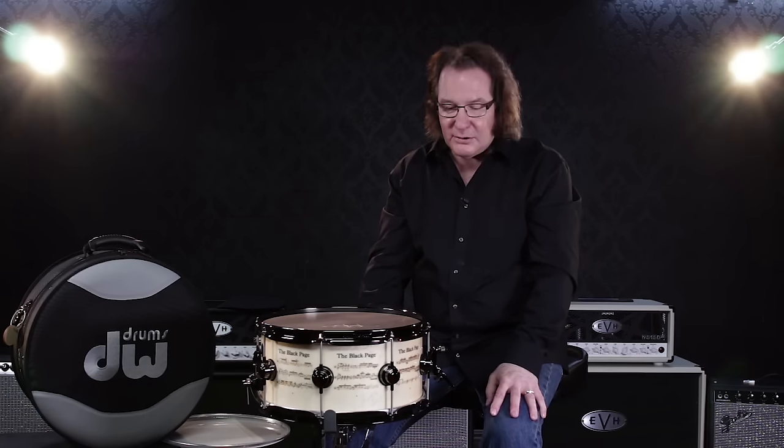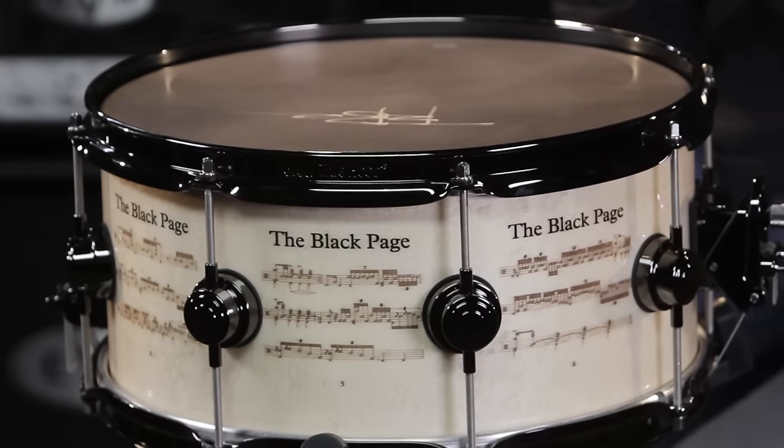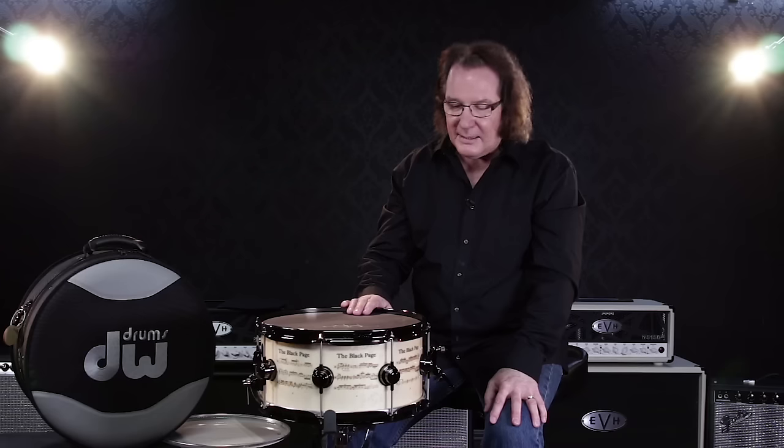Hi, I'm John Good, Senior Executive Vice President for Drum Workshop, and I'm here today at Guitar Center to show you our latest installment of the Icon Snare. This is the sixth one we've done so far, and this one is to honor Terry Bozio.